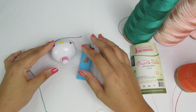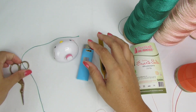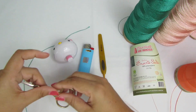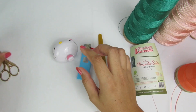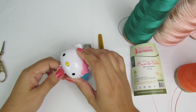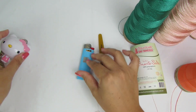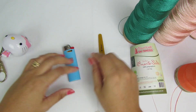É uma saia considerada fácil, ela não tem muito segredo de ser executada. Pra ela, eu vou utilizar os seguintes materiais: tesoura pra cortar e arrematar, fita métrica, que é indispensável pra quem vai fazer sob medida, e isqueiro, porque a linha que eu vou utilizar é uma linha de polipropileno.